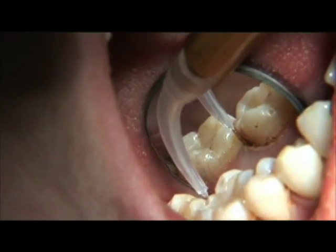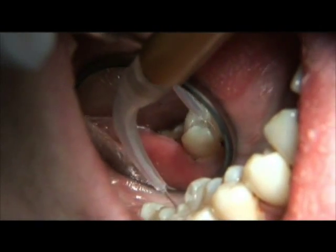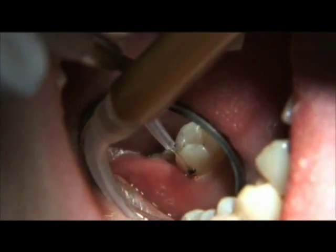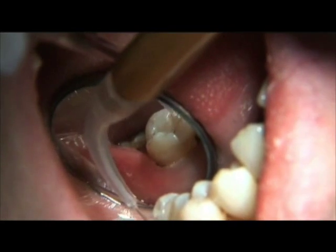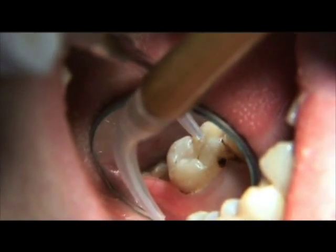Because the laser fiber is so small, treatment access is made easy, even in the most challenging areas of the mouth. Be sure to provide proper oral hygiene and post-operative instructions. Pain medication is rarely indicated for laser periodontal therapy.